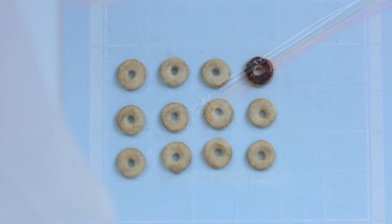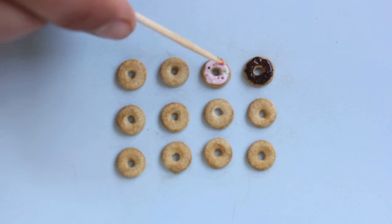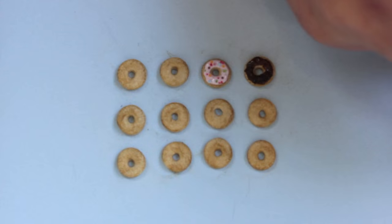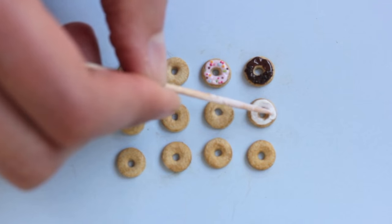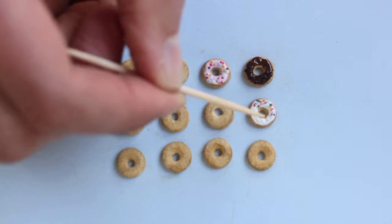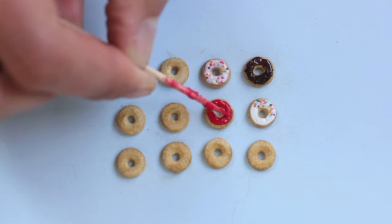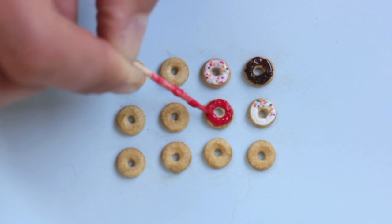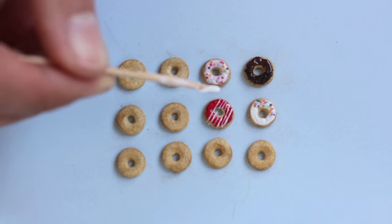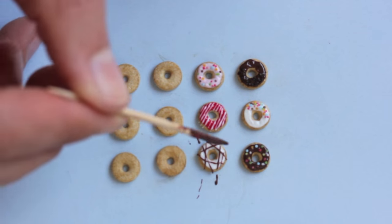Here I simply pre-baked very thin stripes of clay and made confetti out of them. To make the sprinkles, just make sure you make very thin stripes, and then just decorate the doughnuts. I always have a lot of different icing colors at home that I keep in small plastic boxes, so I don't have to make the icing every time I need it. You could also use some microbeads, and for the chocolate one I used some chocolate-colored sand.